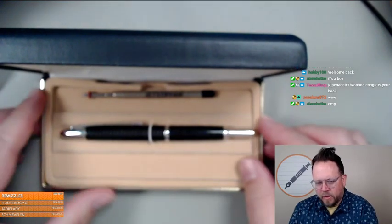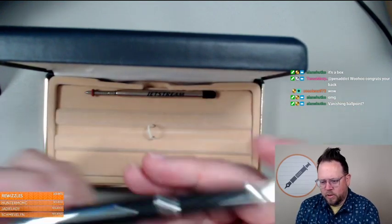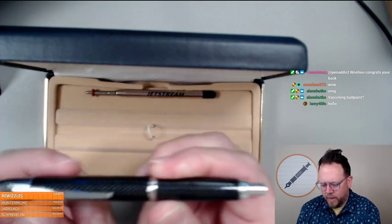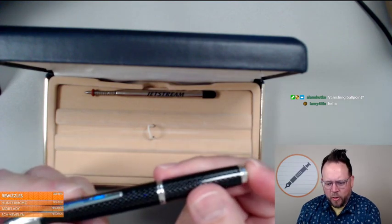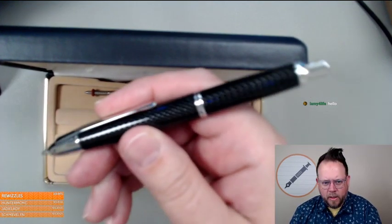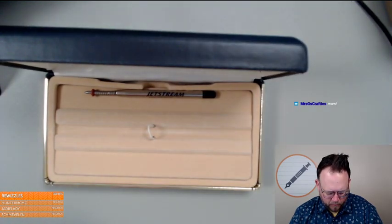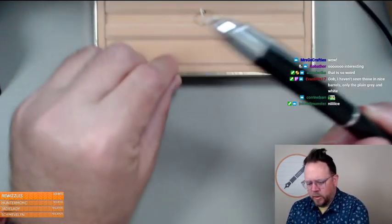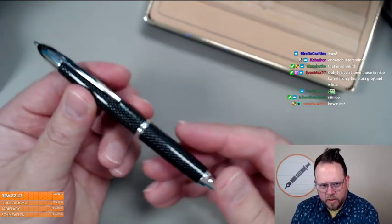This might be the giveaway — this is a ten-year-old Pilot Vanishing Point ballpoint that someone found and doesn't use. It's the black carbon-esque model; you can tell the box is all yellow and old. They'd heard me talking about it and wanted to send it out to me because they weren't using it. How cool is that?